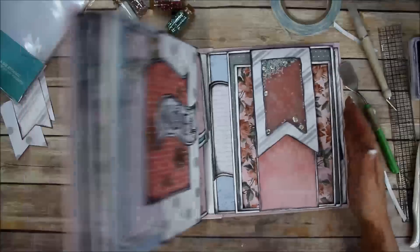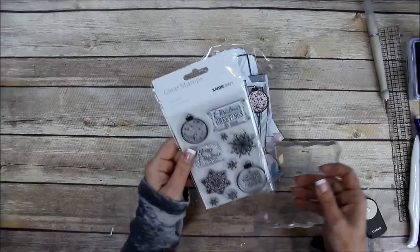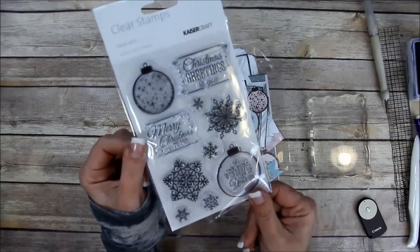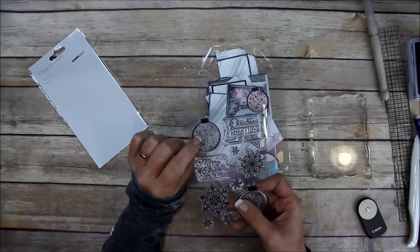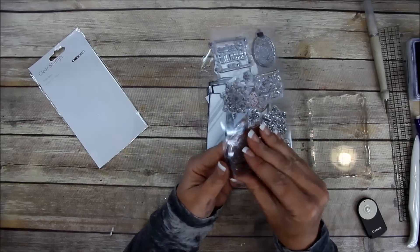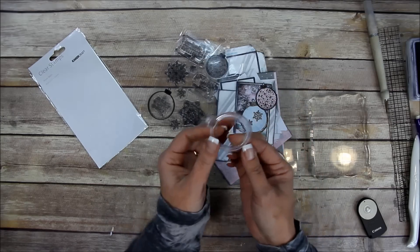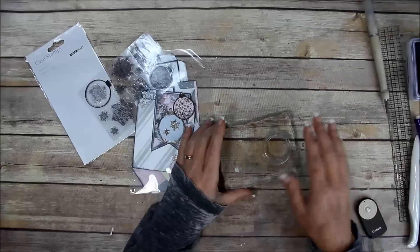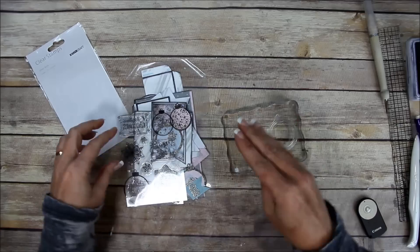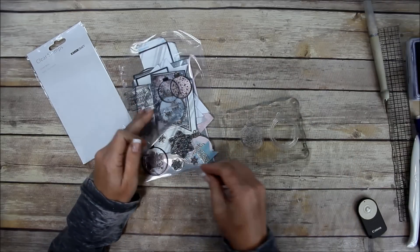Now I'm going to show you how I got these embossed ornaments. I used the stamp set that matches the paper collection - it's by Kaiser Craft and it's called Silver Bells. It's really cute with ornaments, snowflakes, and sentiments. I cut out the sentiment from the large ornament so I could put snowflakes inside it. I'm going to stamp that one and this smaller one, and add a couple snowflakes inside.